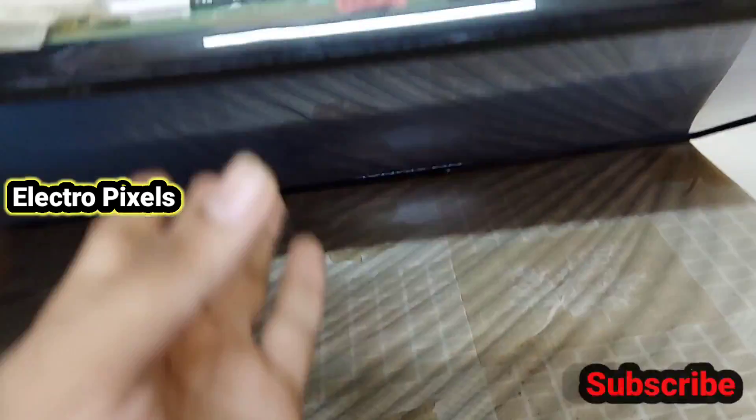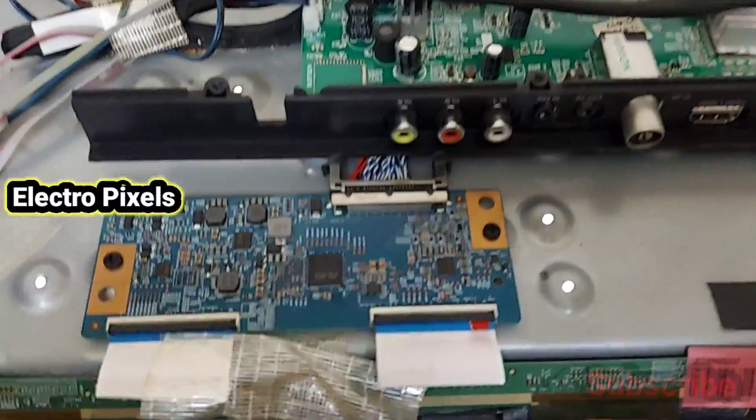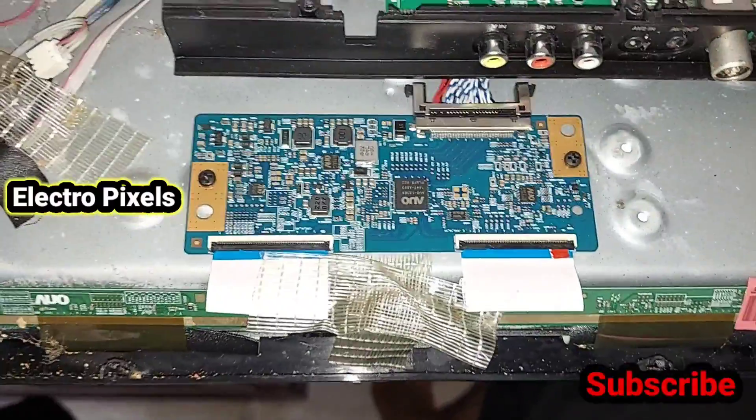Note that this is only a temporary solution — the permanent solution is replacing the panel with a new one. This is just a temporary solution. At present, the TV is working fine and we have successfully solved the complaint.